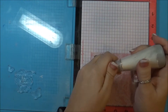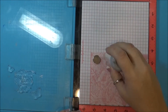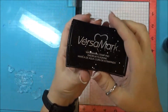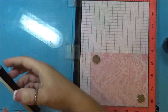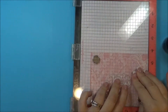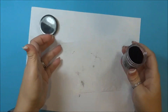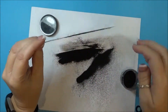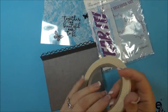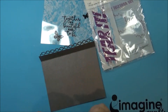I'm using my embossing resist powder on the front of it, and I'll be using some Versamark to ink up my stamps. Then some black embossing powder from Imagine, and I'm just going to melt the embossing powder with a heat tool. I'm also using some Tarot tape along the top edge of the card.